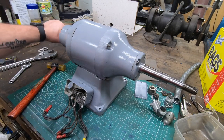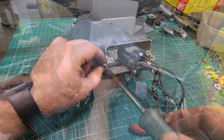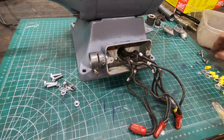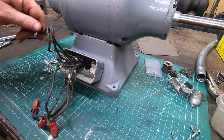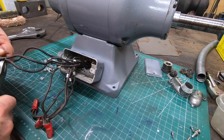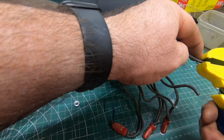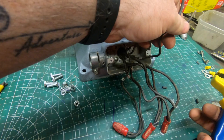Everything seems to spin good on those new bearings, so next we can get it rewired. I don't like using wire nuts in these machines, so what I'll start with is cutting off the wires here because I can't get these wire nuts off. I know it seems a little ironic that I'm removing these things because I don't want them to come loose and I can't get them loose — but it's what I'm going to do. We'll go ahead and strip off the ends here and then crimp on some ring connectors.